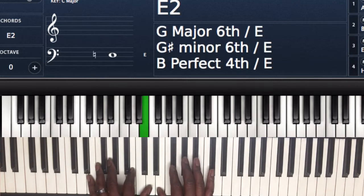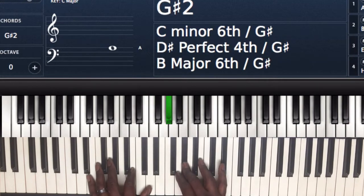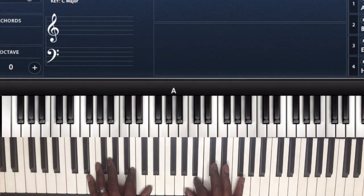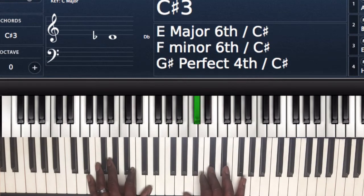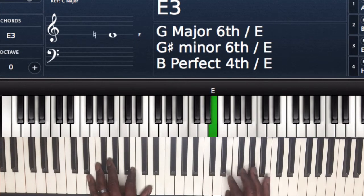So we have E as our 1, F sharp is our 2, G sharp is our 3, A is our 4, B is our 5, C sharp is our 6, D sharp is our 7, and E is our 1 again.